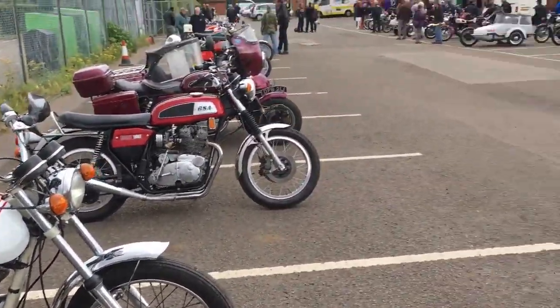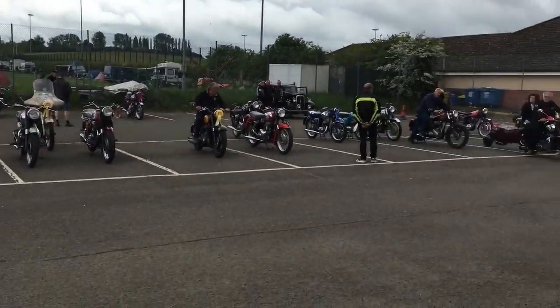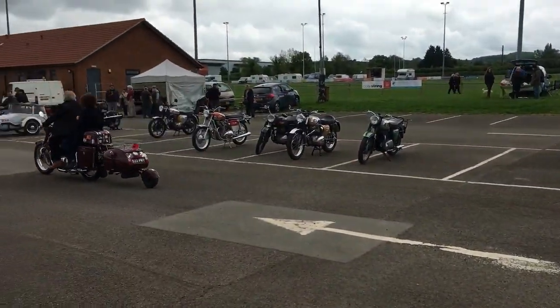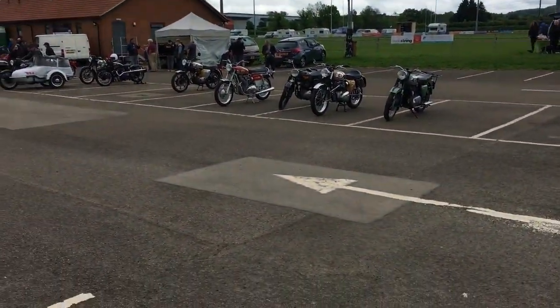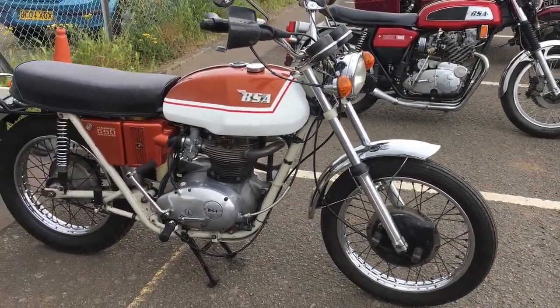Here we are at the BSA Owners National Rally. They're at Market Harbour Rugby Club. This is on the Sunday Open Day — we've just had the gathering and some awards. You can just see my Rocket 3 over there — a bit of a late comer. Anyway, we've got a whole line of '71 oil-in-framers.